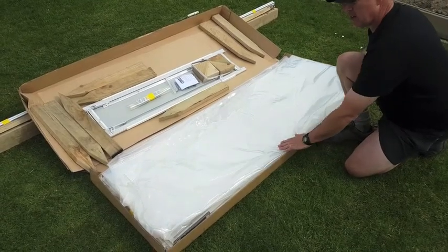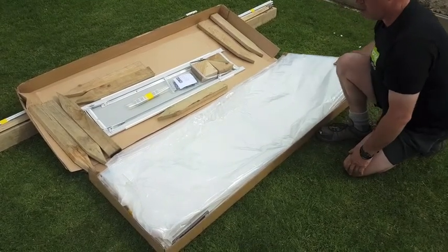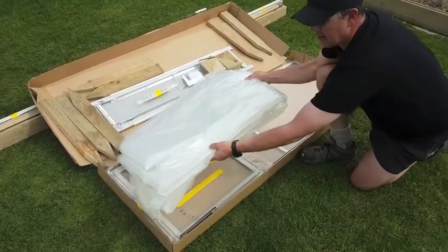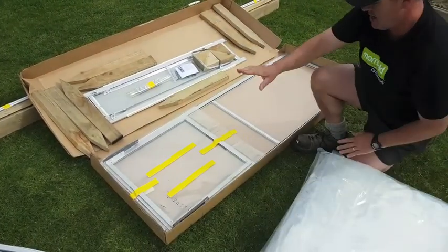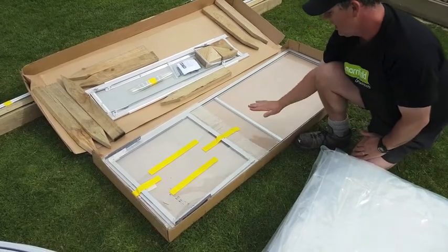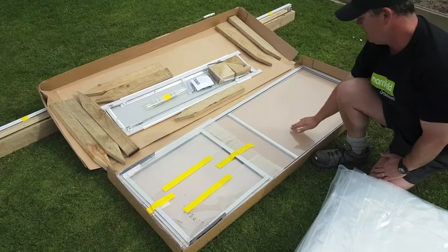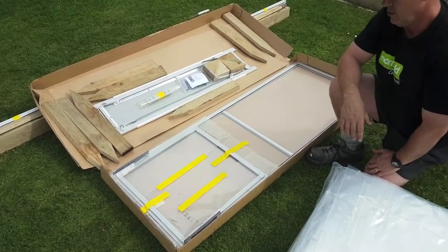Underneath here we have a purpose-made greenhouse cover for the five metre model, which is probably the most important part of the whole package. Underneath that there's the window and the door, which are already made and finished with the plastic fitted in them, ready to fit on the tunnel house.